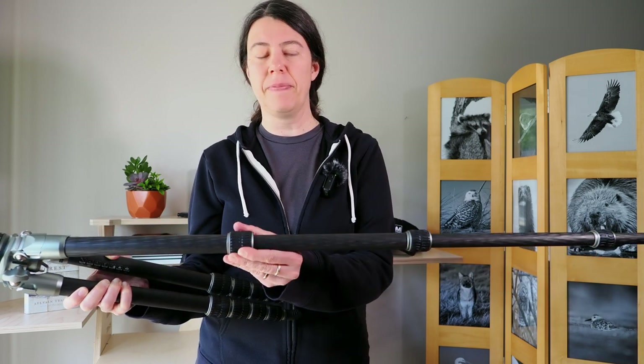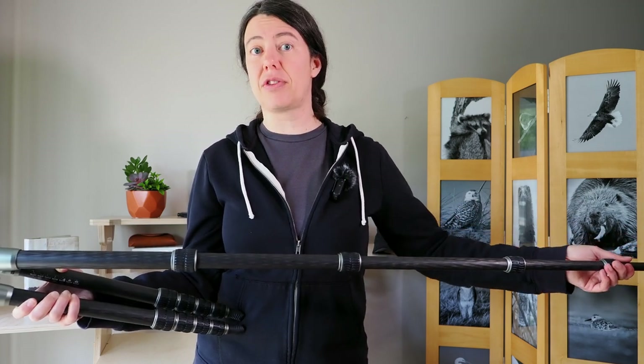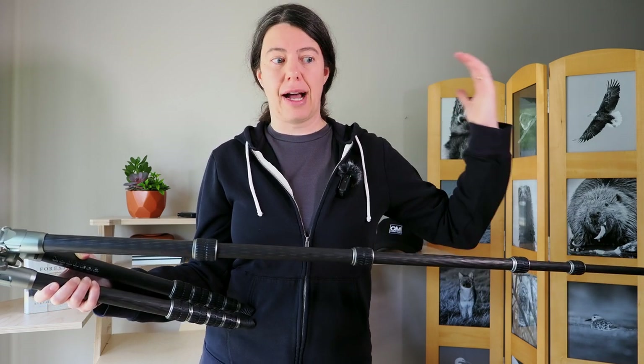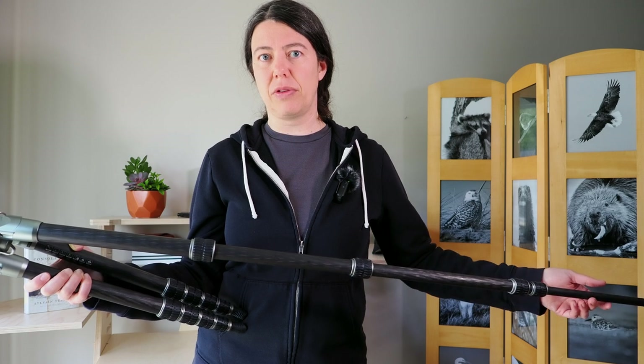It's a five-column carbon fiber tripod, which is why it's a little lighter. You are paying the price for this type of professional, higher-end tripod, but I think you understand why given all the features.